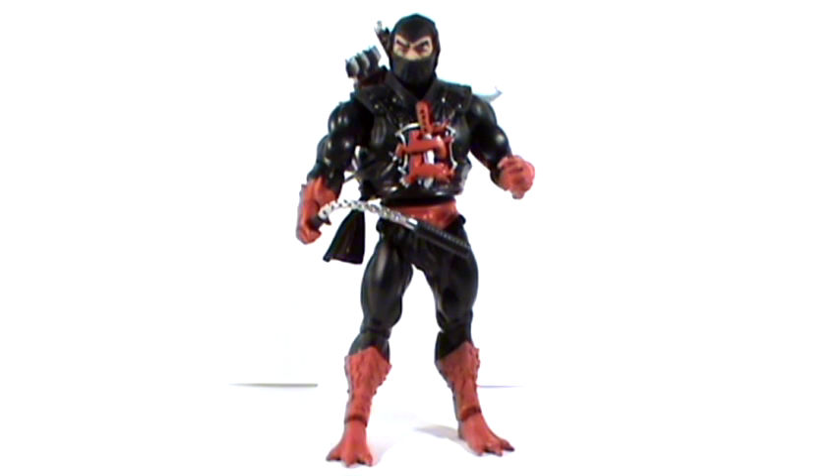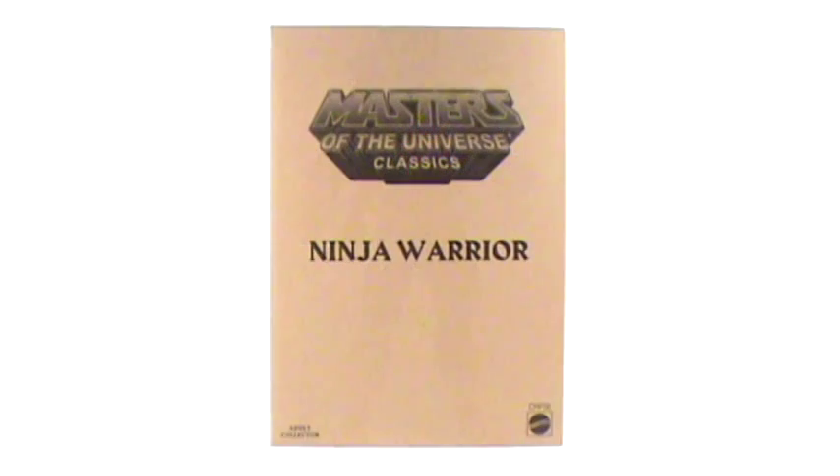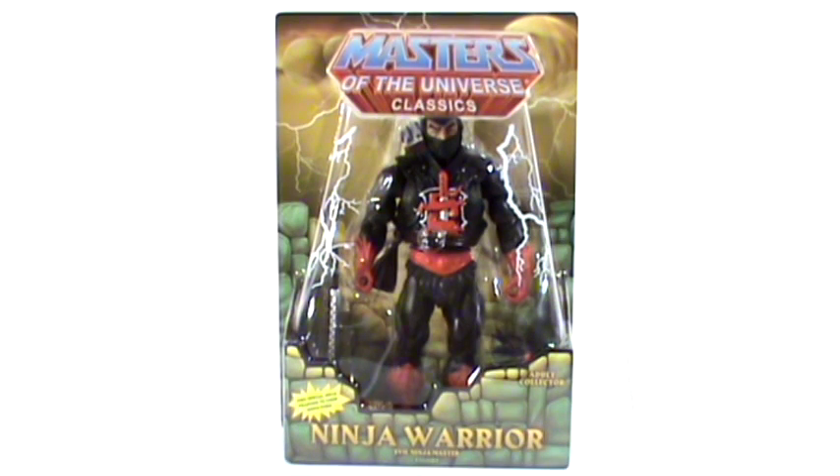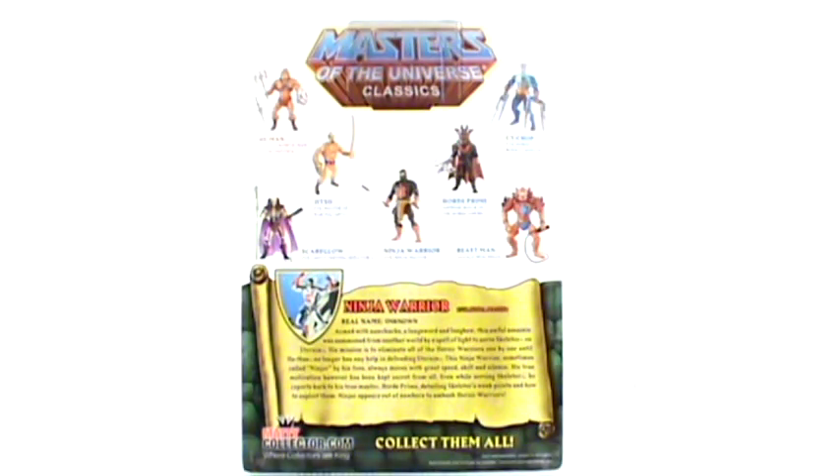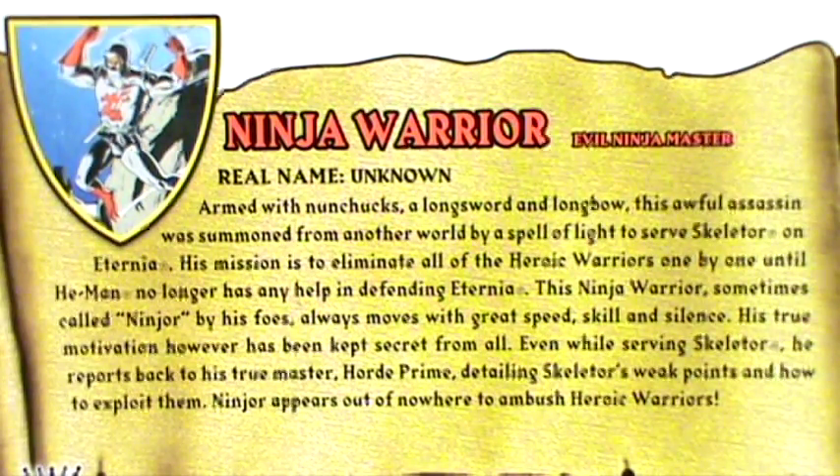Let's begin by taking a look at the packaging. The figure comes packaged in the standard brown shipper box. Out of the shipper, the figure is then packaged on a standard blister card. This time we also have the addition of an extra yellow bubble, taken directly from the packaging of the original vintage figure. The back of the card shows us some previously released figures in line, as well as a new character biography for Ninja Warrior.